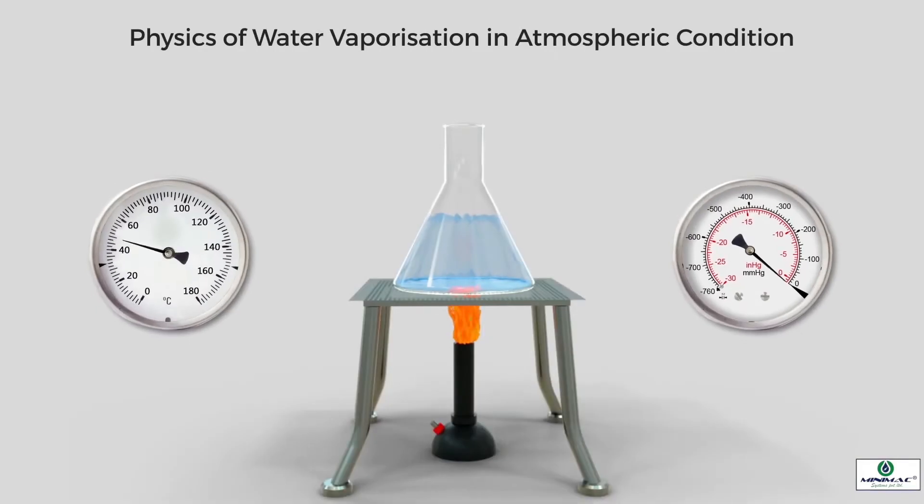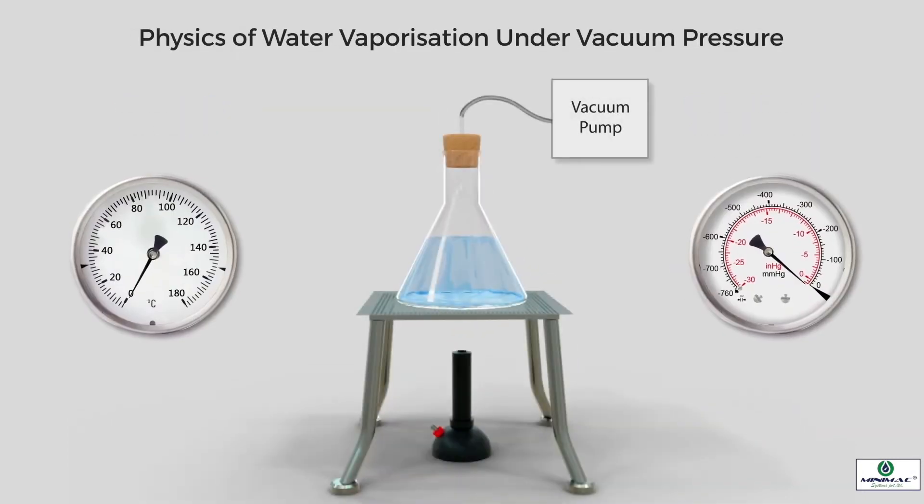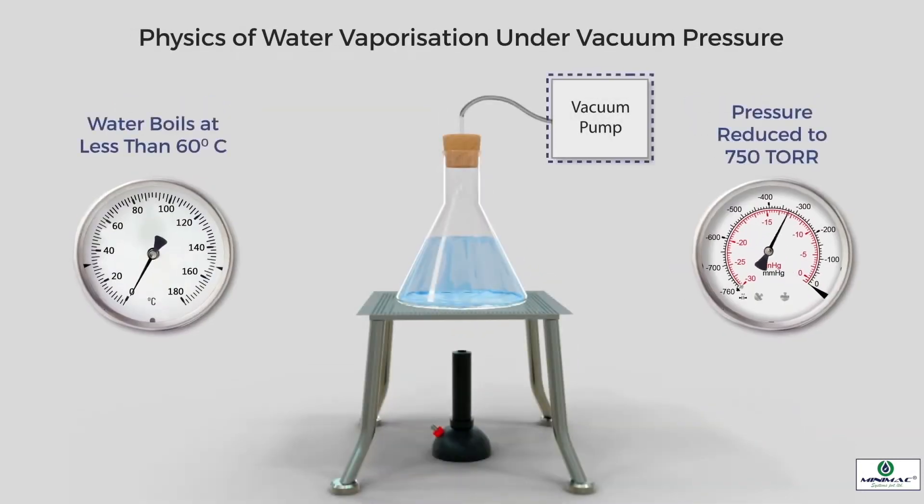To understand the vacuum dehydration process, let's recall the basic physics of water vaporization. Water boils at 100 degrees centigrade under normal atmospheric pressure. However, when the atmospheric pressure is reduced to a vacuum pressure of 750 torr, the boiling point of water reduces from 100 to less than 60 degrees centigrade.